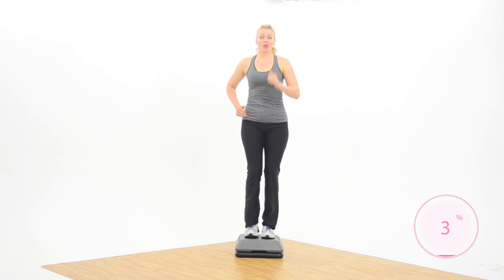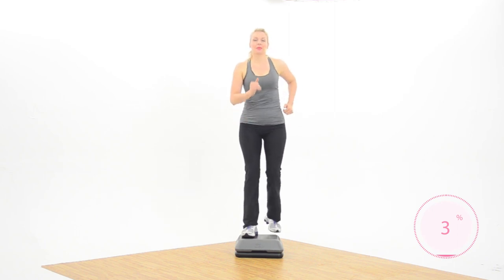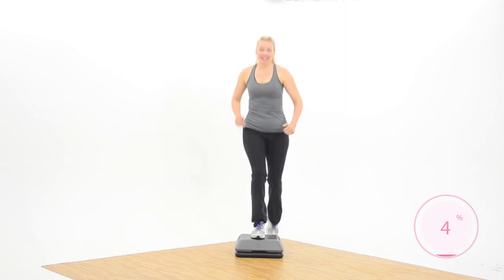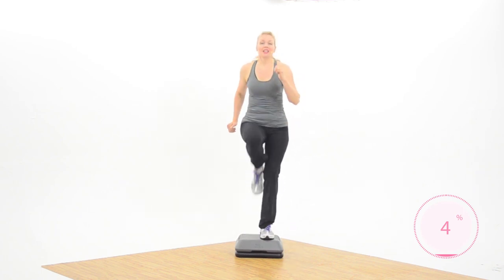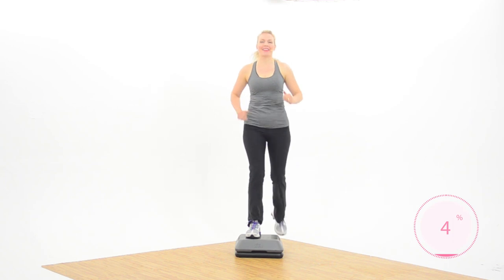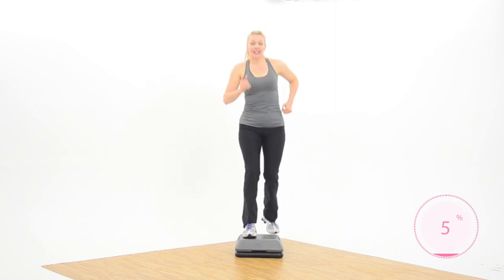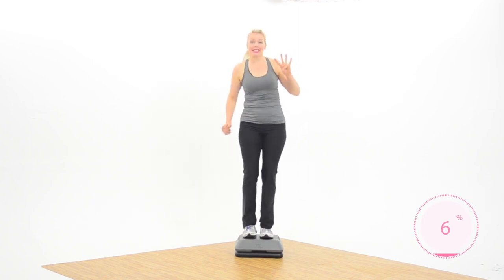Good job, hold your basics — nice job. We're stepping at 126 beats per minute today. If you need to, put on your own music and enjoy it. Okay, here we go — basics. Just kind of get used to feeling the step right on the end there. Nice job! This will be fun today, I'm excited — we've got four sections to get through.